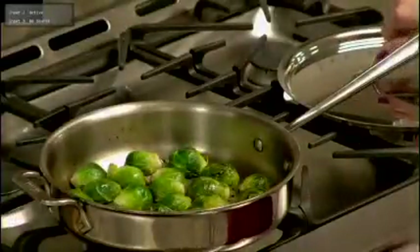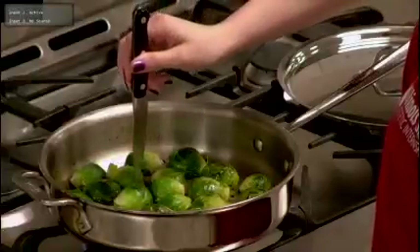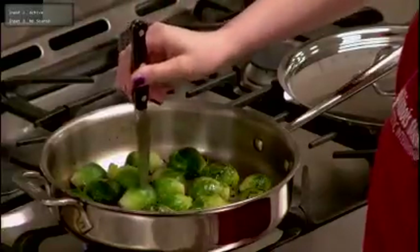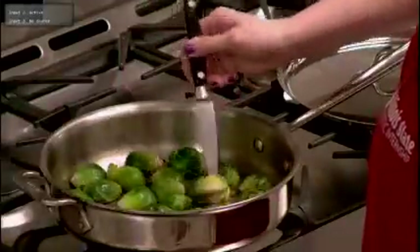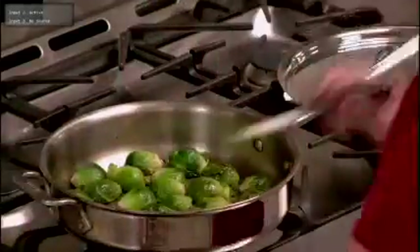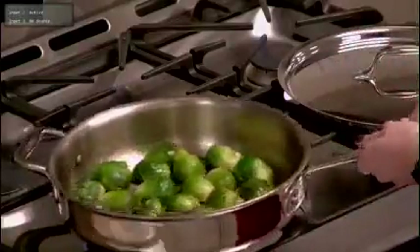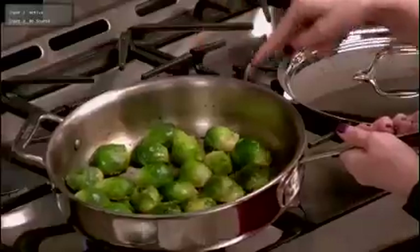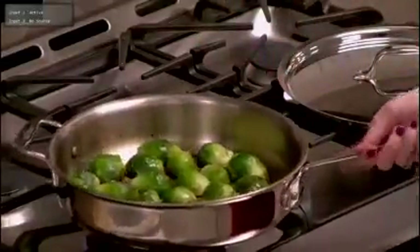Now that it's been about 15 minutes, we're going to check to see if they're done. We're just going to pierce the top of one, and if our knife goes through it nice and gently it's good to go. They are nice and tender. You can see they're nice and glistening at the top and around the edges they've started to brown, and that's exactly what we want to see.